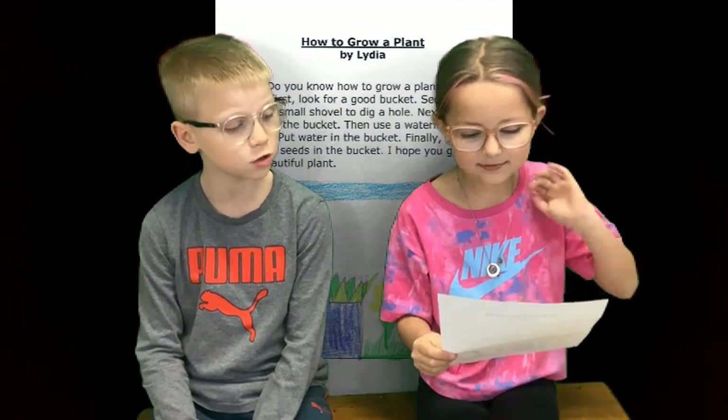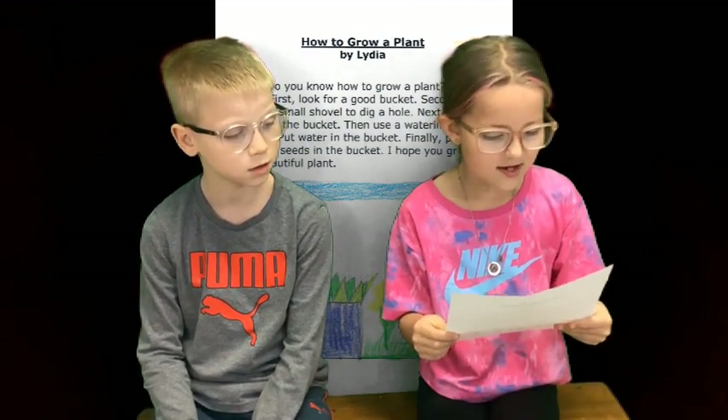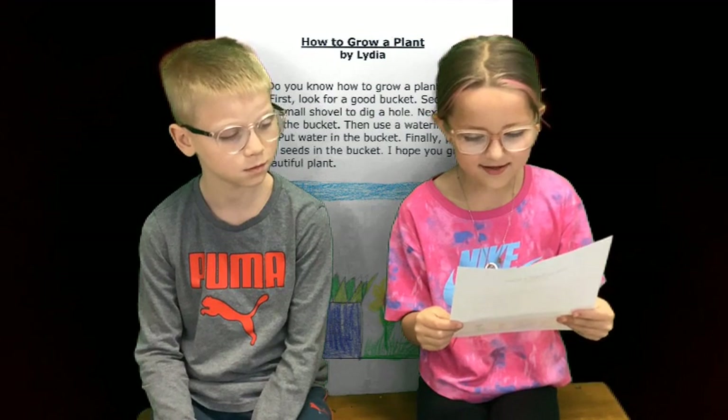This is Lydia. Lydia, what's on your paper? How to grow a plant. Do you know how to grow a plant? I do.